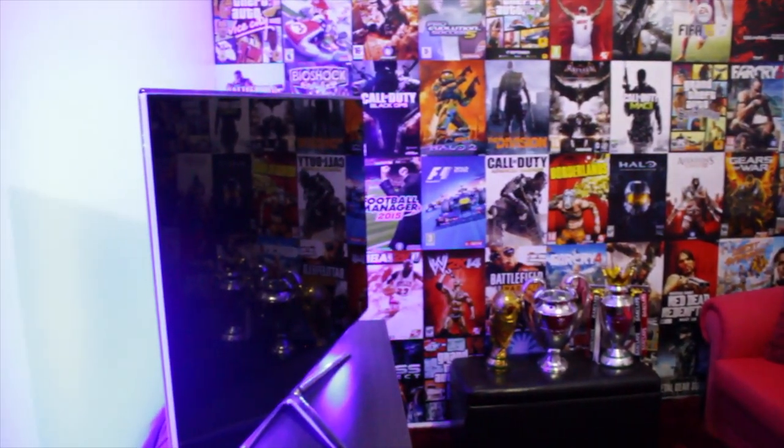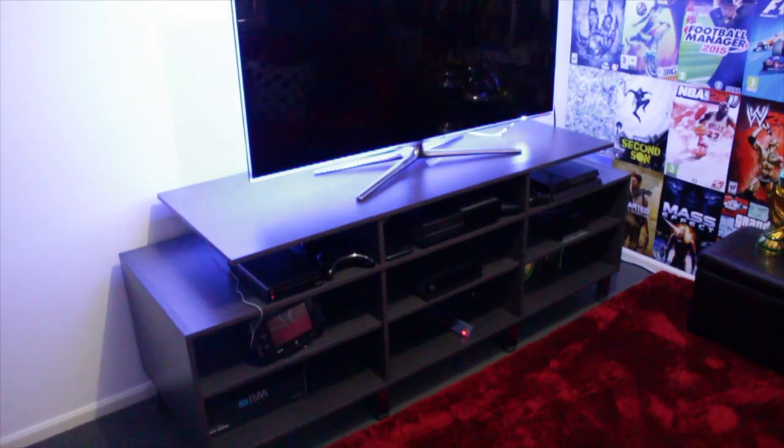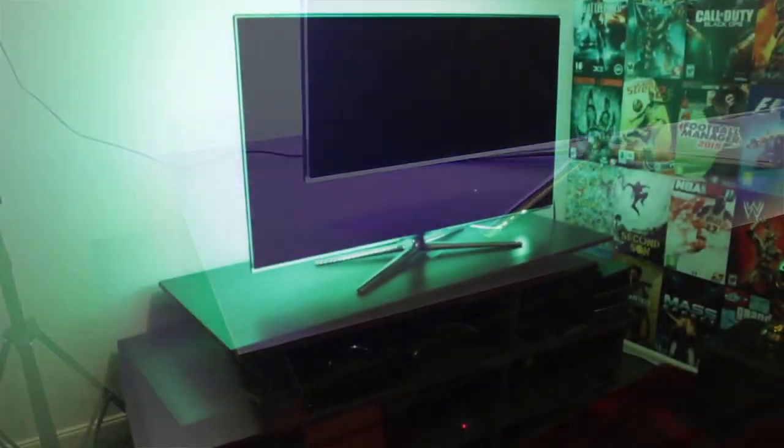Let's get to the very beginning of the room. Brand new entertainment unit that was man-made and built. I got my girlfriend's brother to make this for me. I got the measurements, he cut them out, and that is designed exactly the way I wanted it to be.